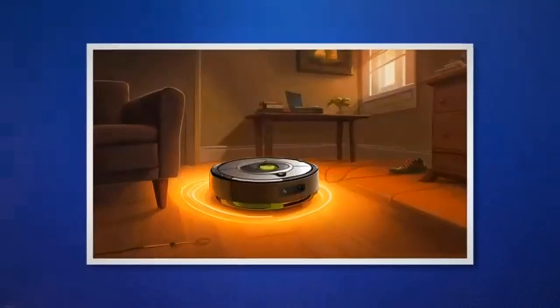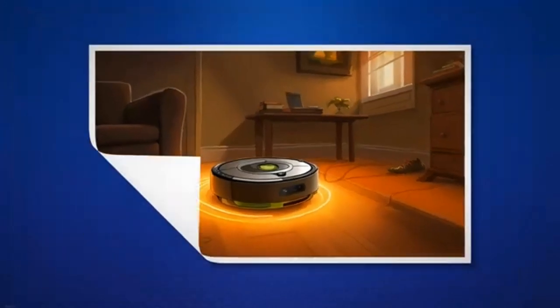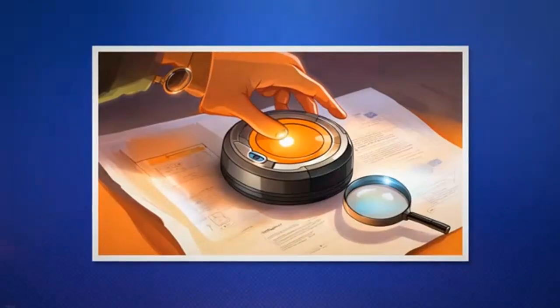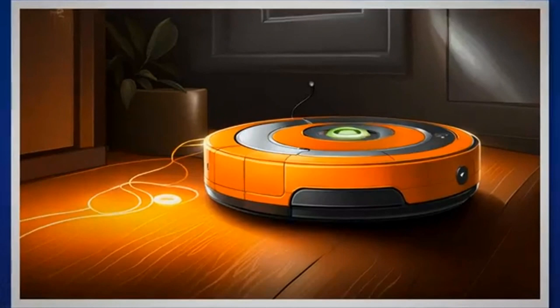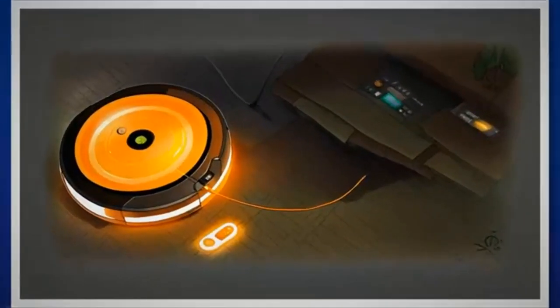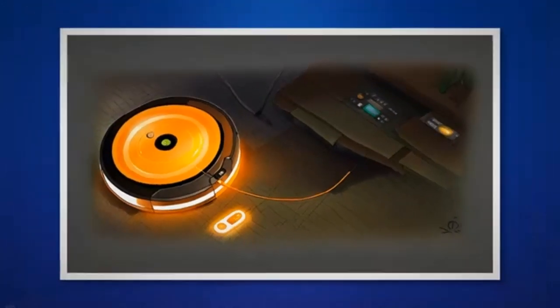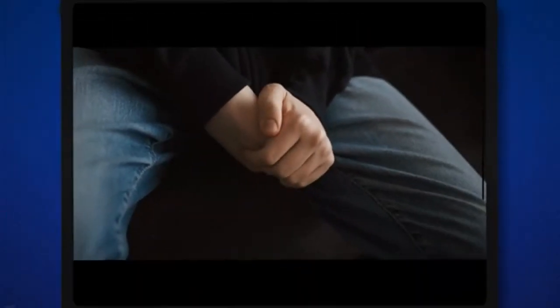By following these detailed advanced troubleshooting techniques and practicing regular maintenance, you can effectively address persistent orange light issues on your iRobot Roomba. Remember to be patient and meticulous throughout the process. Should you encounter any difficulties or have further concerns, don't hesitate to reach out to iRobot customer support for personalized assistance. If you have followed all the troubleshooting steps mentioned and the pulsing orange light issue persists, it is recommended to contact iRobot's customer support for further assistance. Their knowledgeable support team can provide personalized guidance to help resolve the problem.